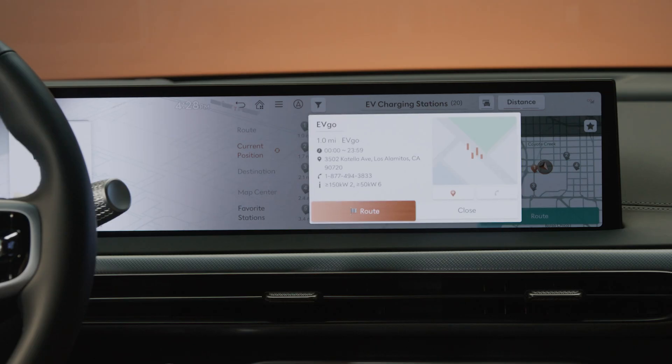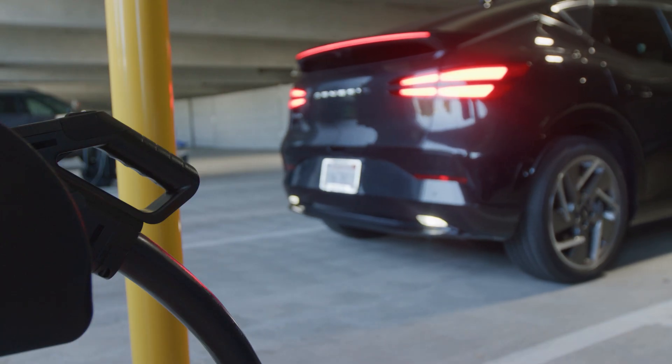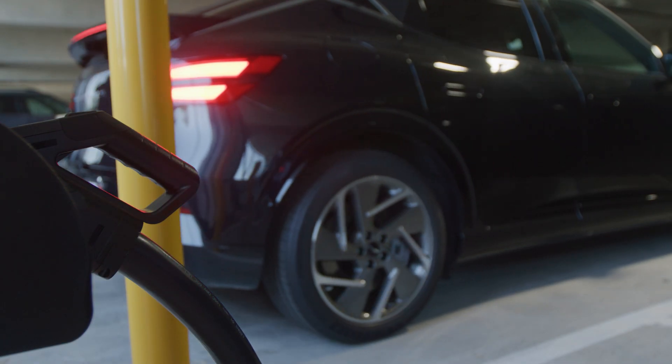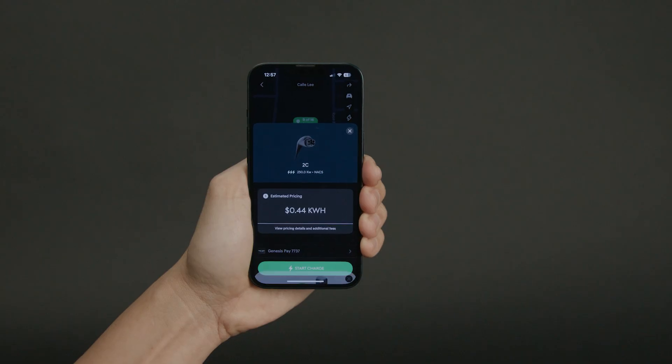Once your search is complete, set the desired charging station as your destination and follow the route. Upon arrival, park in an available spot that offers the charger type you are searching for. Pay at the charging station or through the charging provider's mobile app and then plug into your Genesis to begin charging.